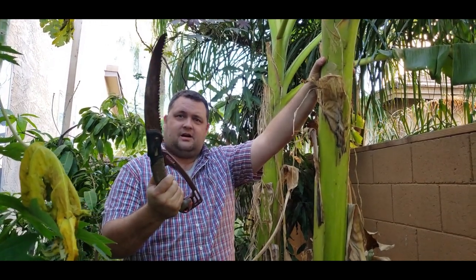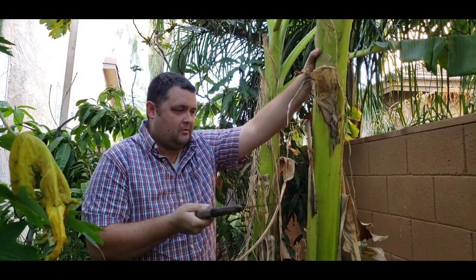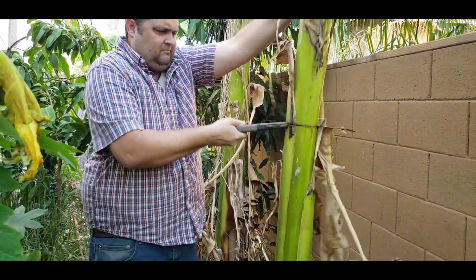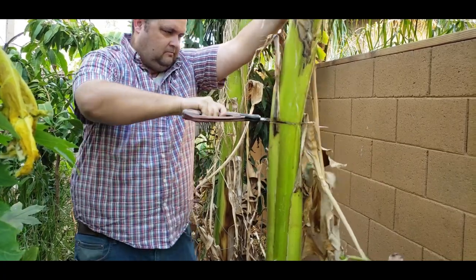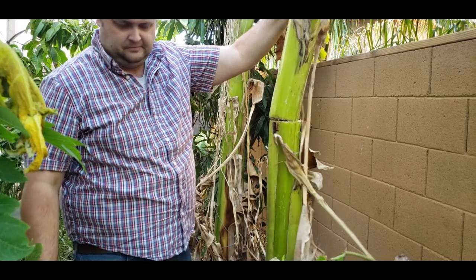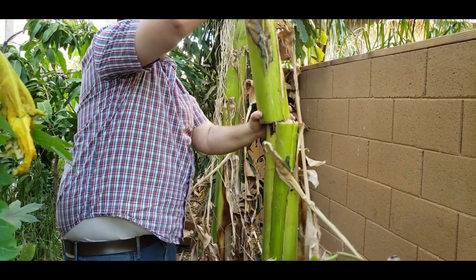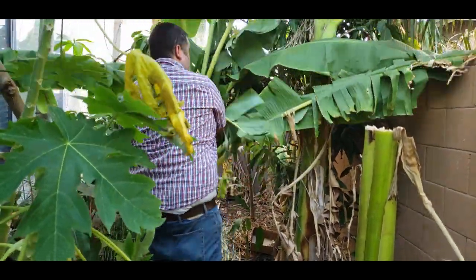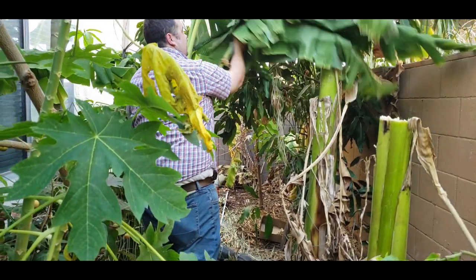So I got this saw which has been disinfected — watch this. Okay, I hit the camera. Alright, that'll be some mulch for us later.